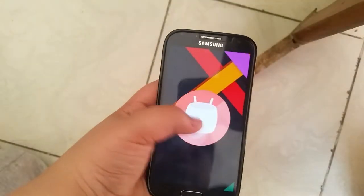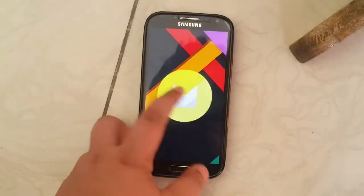The Gear CN 13 ROM for the Samsung Galaxy S4 got updated, and it's better now, so let's get into it.